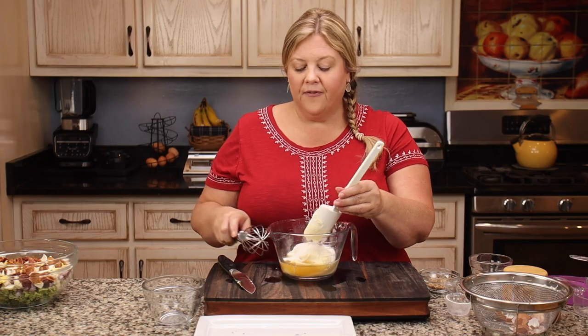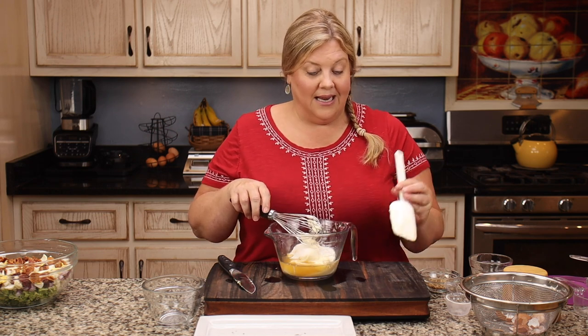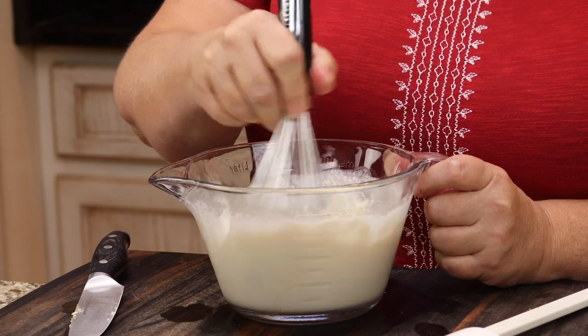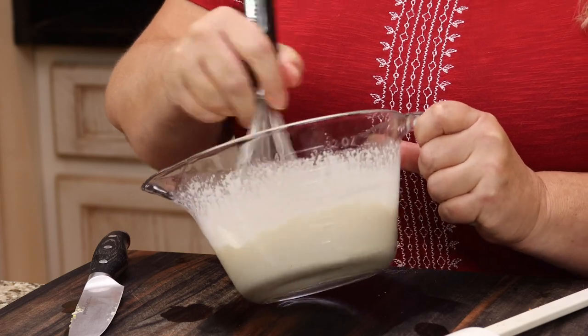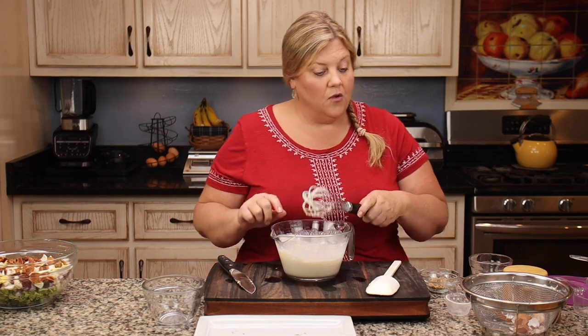Even Jeff, who dislikes artificial sweeteners, liked the broccoli salad and said you could not tell — there was no aftertaste. Swerve is pricey but pretty impressive. Usually I can taste the aftertaste of artificial sweeteners and I'll just use real sugar, but this one was great. Then just mix it up — it's like a very simple coleslaw dressing. I don't even add any salt or pepper; I find the flavors in the salad are already plenty flavorful.